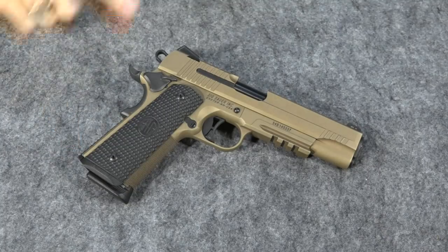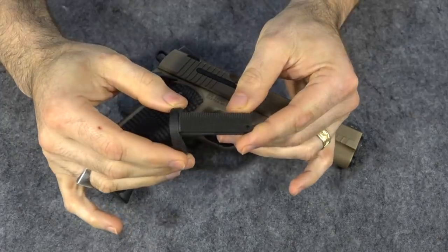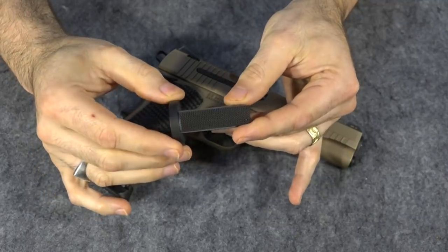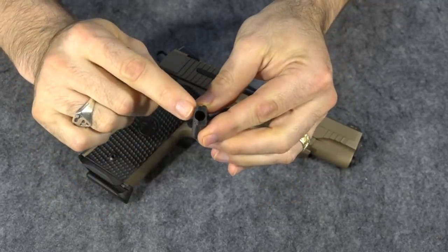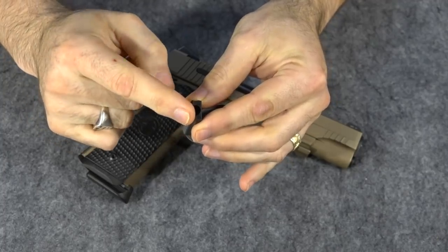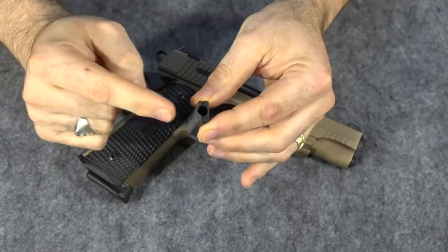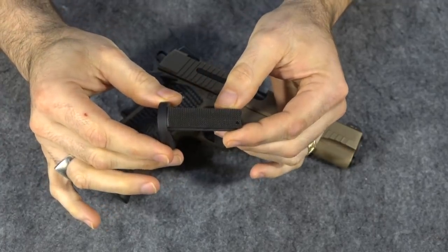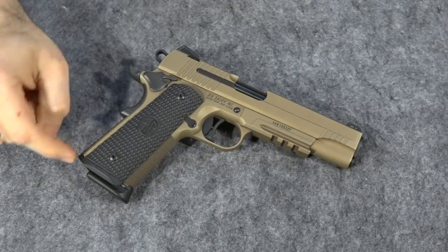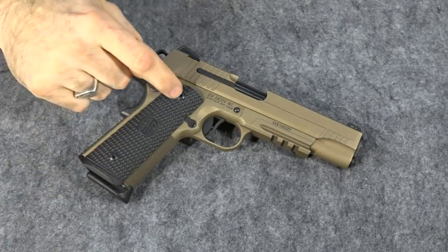The mainspring housing is the little piece inserted into the back strap right below the grip safety. This is what it looks like right here. Now this one has a magwell attached to it, but you still get the idea. What it does is it just holds the spring that powers the hammer. You can change this part without changing the spring and that will have no effect on the actual weight of the hammer pull. It just changes out this piece in the back of the gun. The one in here now is made of G10 material and it actually goes down and forms a pseudo magwell with these grips.